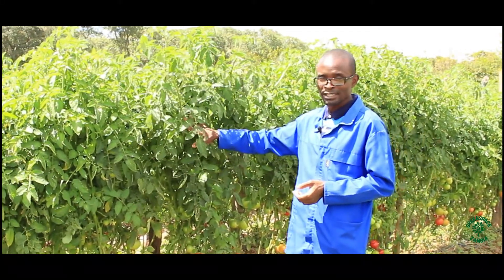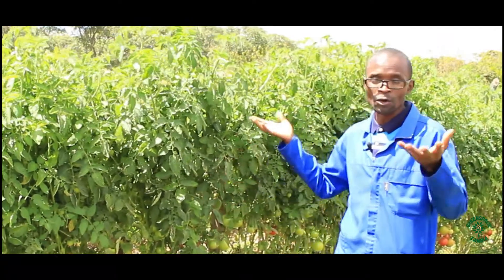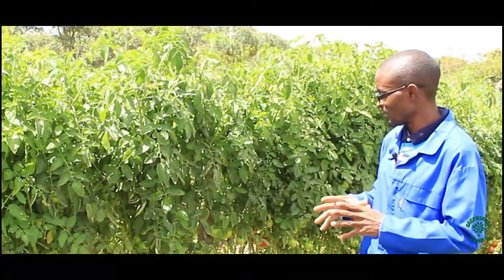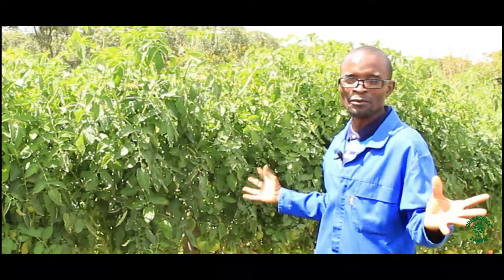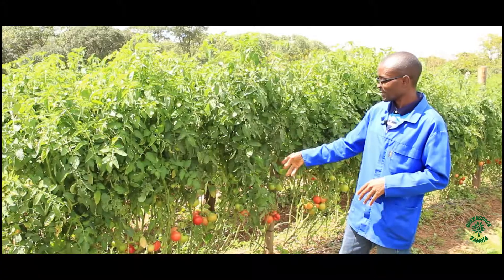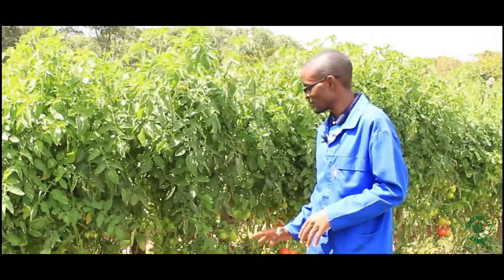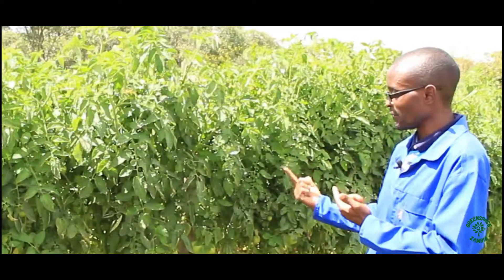With tomatoes it is very sensitive, because if you put a lot of fertilizer they will grow what is known as vegetatively. They will put on a lot of leaves and they will look beautiful, but they will not give you the fruit. That is the danger with tomatoes, so that relationship is very important.